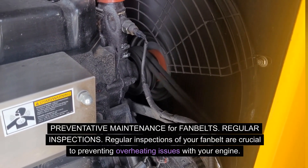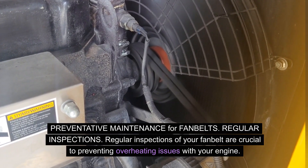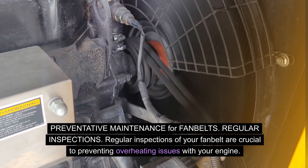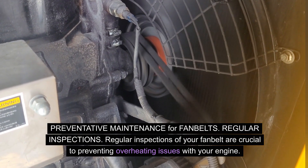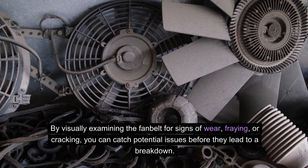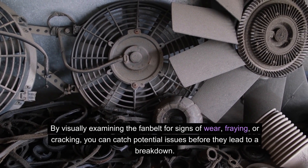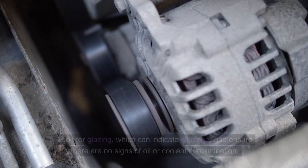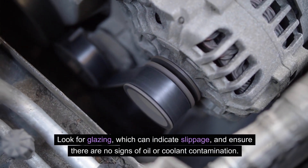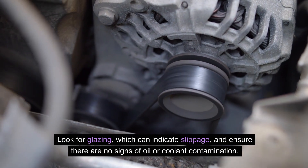Preventative maintenance for fan belts — regular inspections: regular inspections of your fan belt are crucial to preventing overheating issues with your engine. By visually examining the fan belt for signs of wear, fraying, or cracking, you can catch potential issues before they lead to a breakdown. Look for glazing, which can indicate slippage, and ensure there are no signs of oil or coolant contamination.